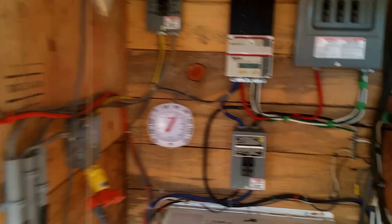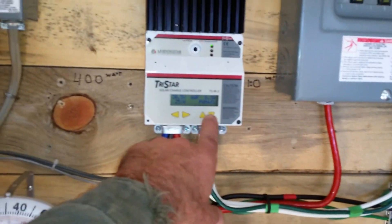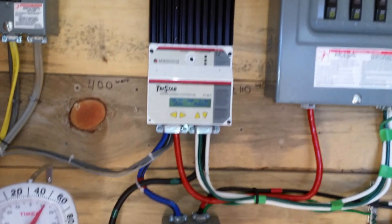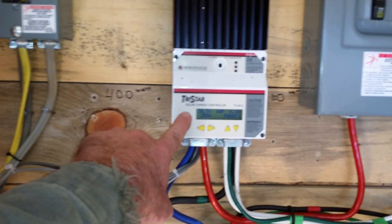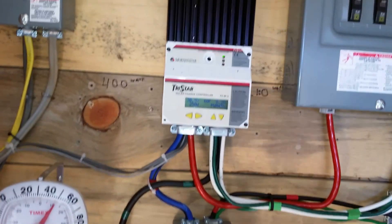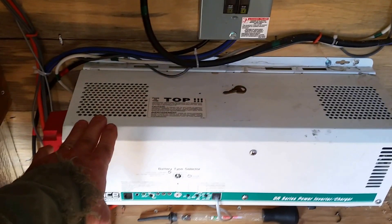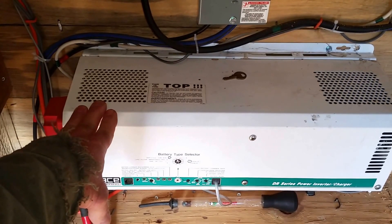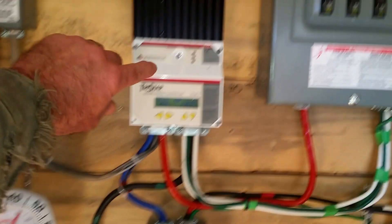But I keep running across a problem because of the battery temperature — the lower the temperature, the higher the volts. Right now I'm in absorb mode and it's 30.5 volts. The problem is I have this inverter set to turn off and go into a fault mode when I hit 31 volts.